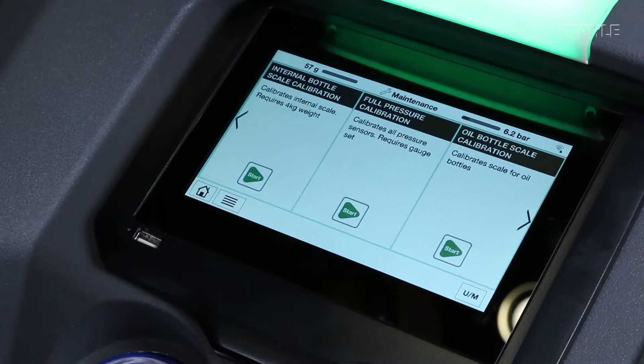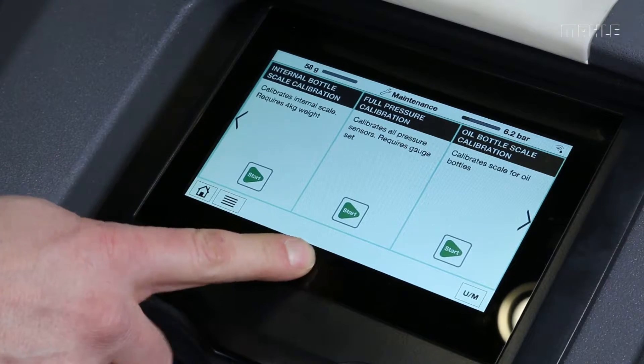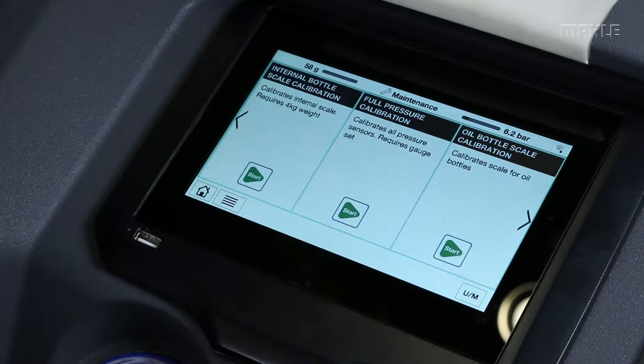This ends the process and returns you to the main menu. At this point we've calibrated all the pressure transducers in the unit, and it should eliminate any kind of errors you see during the vacuum check process or otherwise.